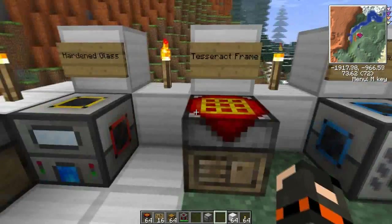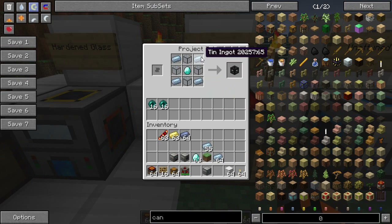There we go. Now you take the hardened glass and you add some tin and a diamond to it, and that makes you a Tesseract frame.